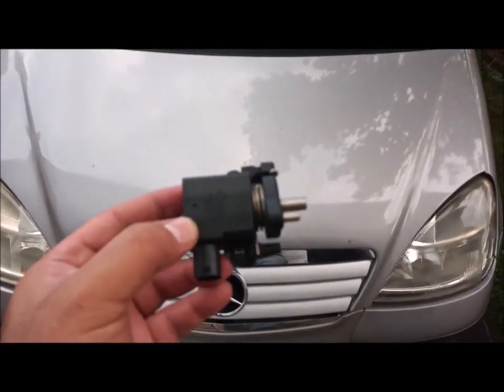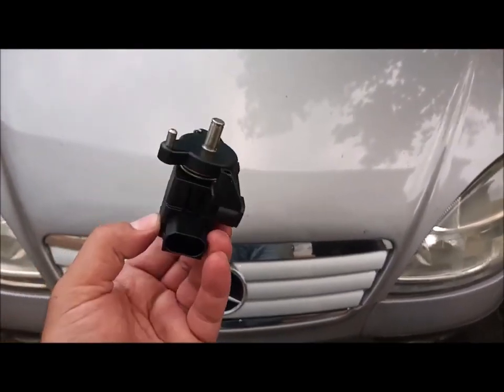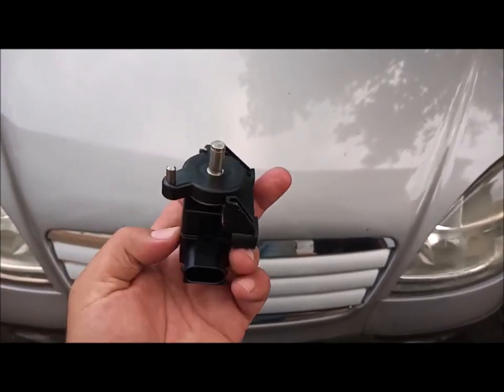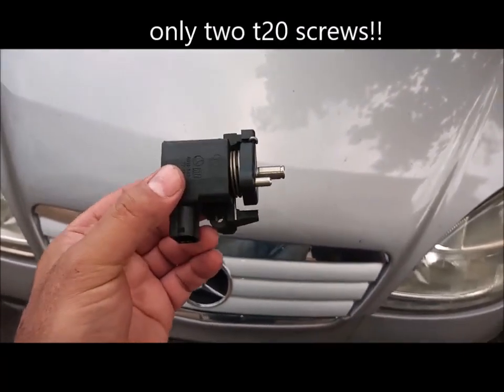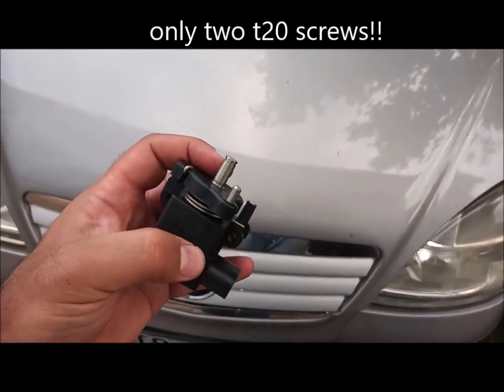Just a tip — this is the pedal sensor itself. You may find it simple. You can see there are two screws, but it is a very big headache to change. First, it's expensive. Second, the part connected here is connected to the pedal itself.